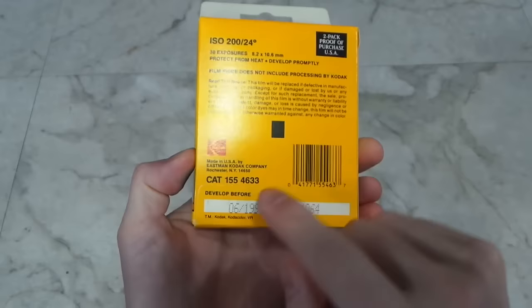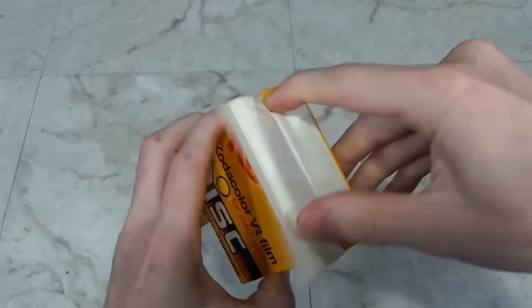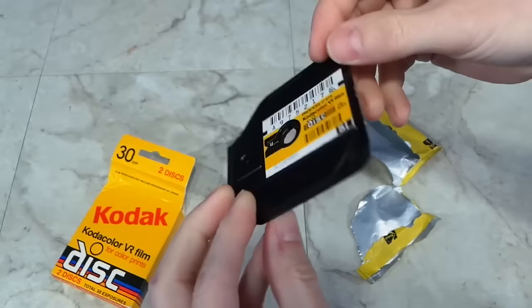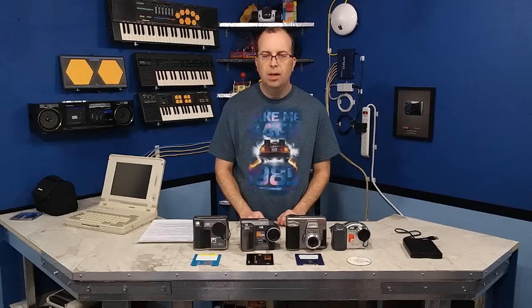I've got to open this old box of Kodak disk film. I haven't seen one of these in ages — the expiration date was in 1990. There's an old Kodak disk cartridge. I don't even think you can get these developed anymore.